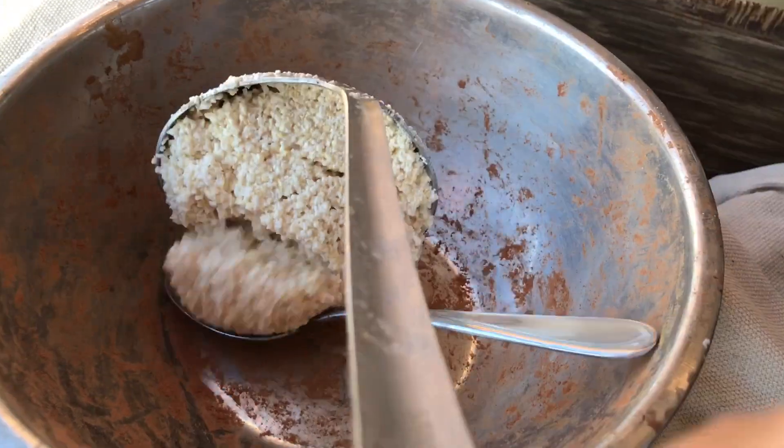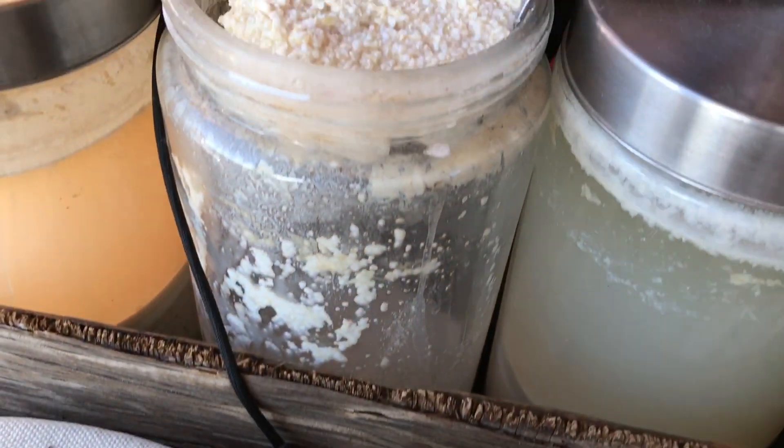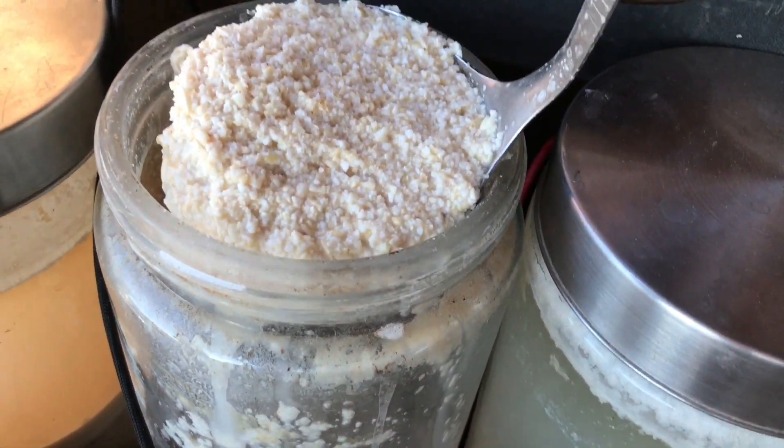I was looking forward to eating this as a sort of alcoholic dessert, and I've tried a couple of recipes now.